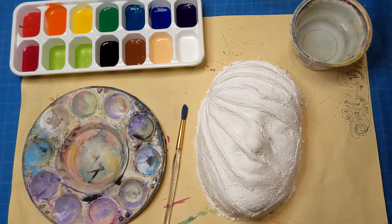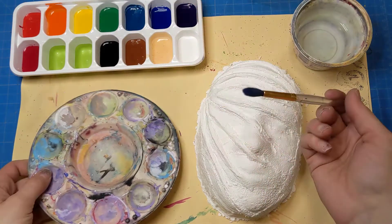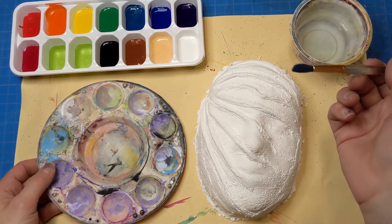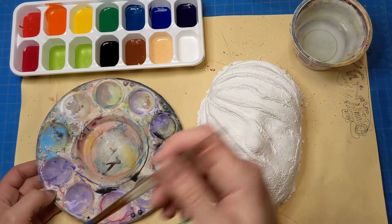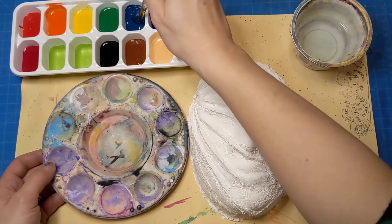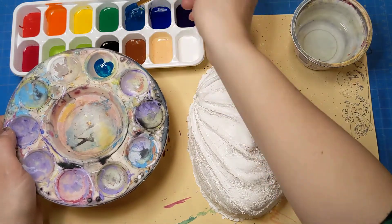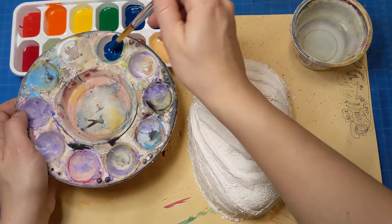Once the lid is off you can easily pull paint onto your own palette, and I would suggest that you only do one color at a time so that we don't waste paint. So if I knew that I wanted to do some shades of blue I could take some of the turquoise paint and put it in my own palette.